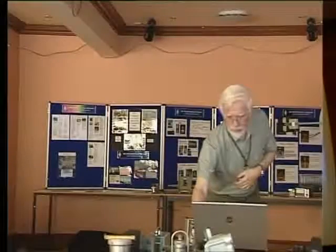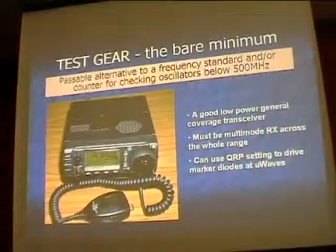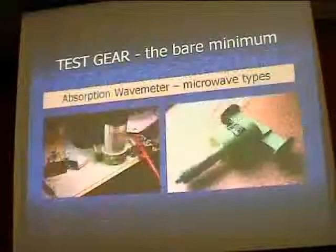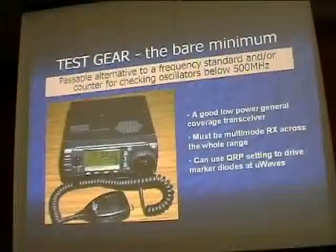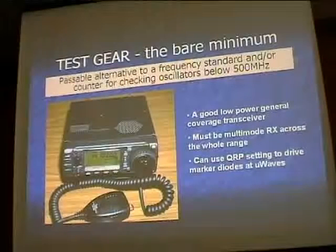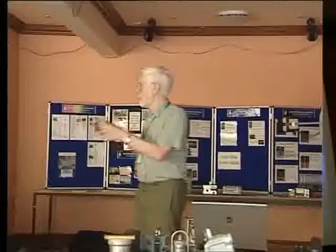Don't count on the HF rig being really accurate — they're passable as a reasonable standard. An IC-706 covers all bands up to 70 centimetres and is quite good. You can actually use a rig like this to drive a diode and produce a signal in the microwave bands — a friend of mine set it on 144 MHz, drove a diode really hard with about half a watt, and got very usable signals into some of the microwave bands. Again they won't be spot on, but they'll put a signal in the band so you can adjust your receiver and tune the stages up.